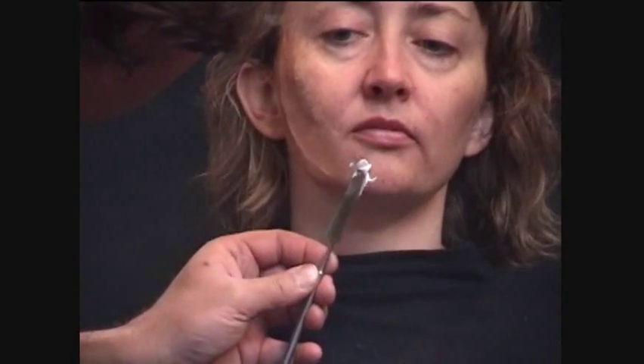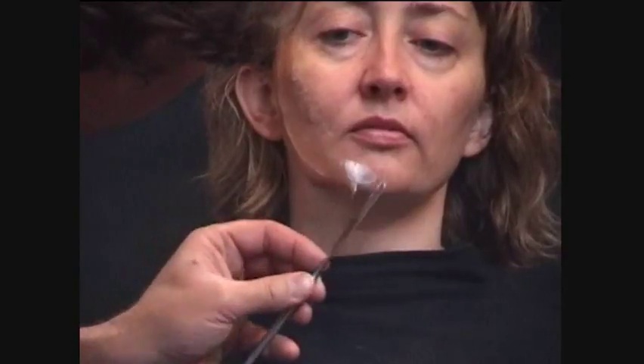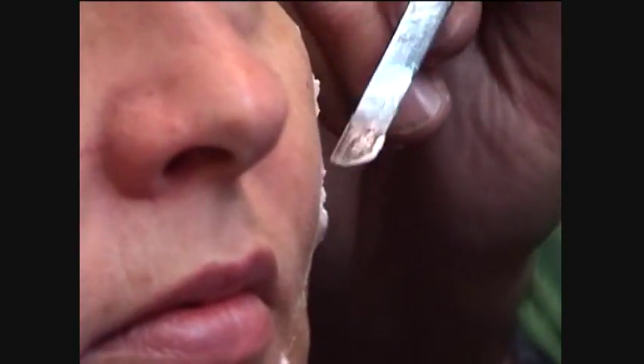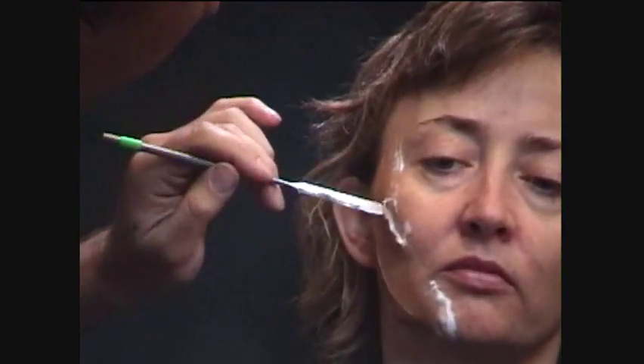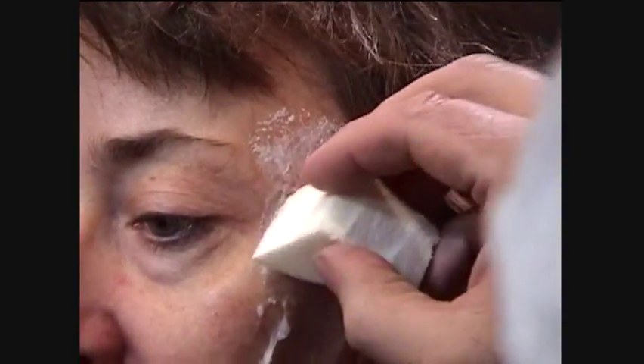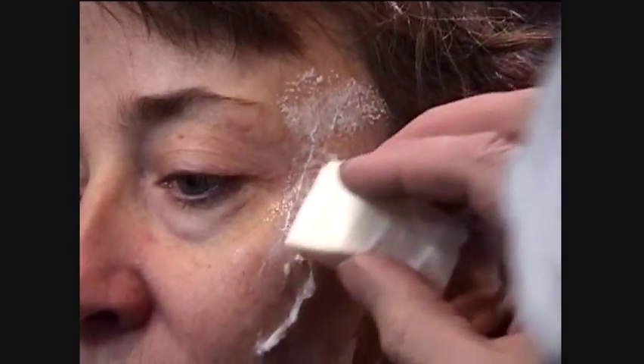What we'll do now is use a little bit of what they call Bondo — this is the Pros-Aid cream paste. We've used the appliance edge to create a secondary edge, pulling the edges up just a bit, and we're going to use the Bondo to create a more 3D effect around that edge.